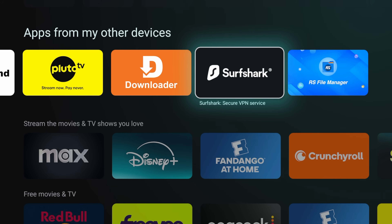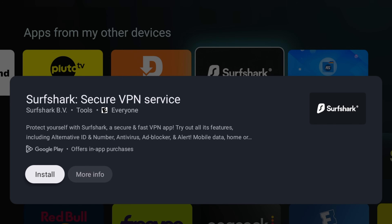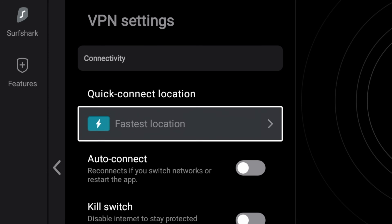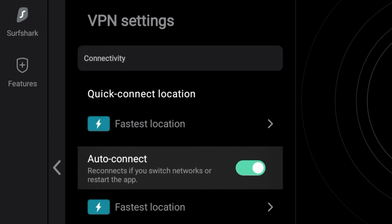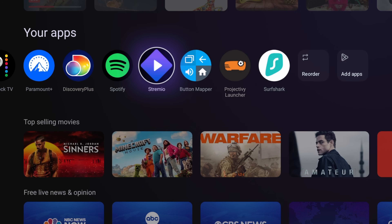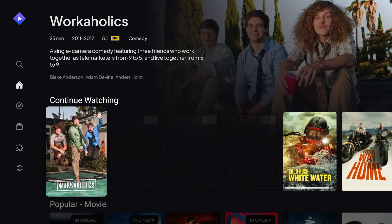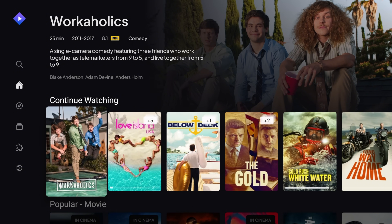Jump over to your OnBox. Download your VPN of choice — I personally use Surfshark, not sponsored, but hit me up Surfshark. Set that to auto-connect on boot, and if it has it, enable your kill switch. Now open Stremio, log in, and your Torrentio add-on should sync automatically. If it doesn't, double check you're on the same network as your PC.